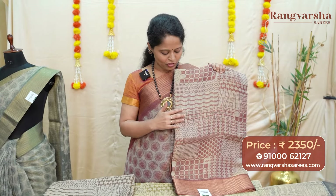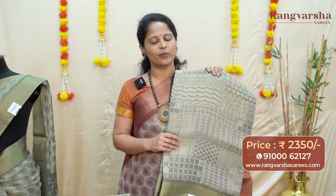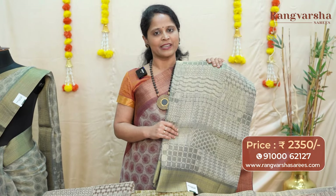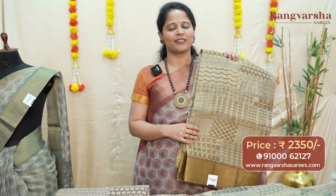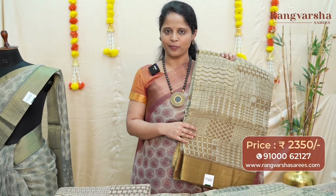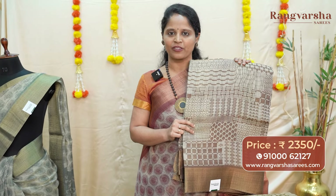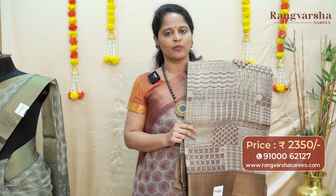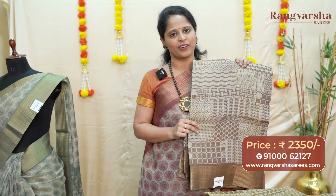The next one is a beige with maroon color geometrical printed tissue tassar saree with a contrast weave border, priced at 2350 with free shipping. Next is a beige with green color combination printed tissue tassar saree. Then an olive green with beige color combination tissue tassar saree with contrast color geometrical printed motifs, matched with weave borders on either side. A brown with beige color combination tissue tassar saree comes with a contrast brown color blouse, priced at 2350 with free shipping.